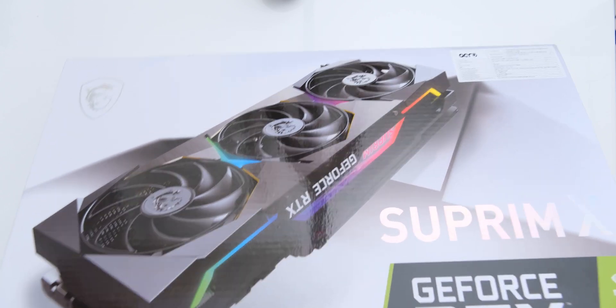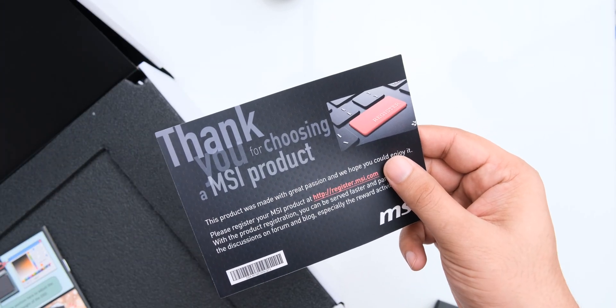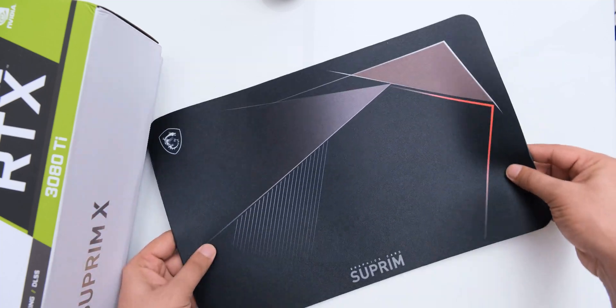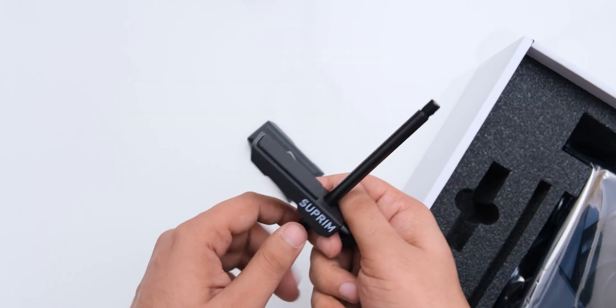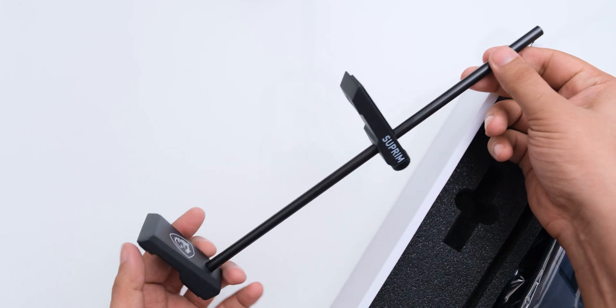Beginning with the unboxing, in addition to its white color, I really liked that the box opens like a briefcase instead of you needing to slide things out, which doesn't feel very premium. Inside it, you get the usual papers like the thank you card and a manual. Then you get a thick mousepad, which is actually surprisingly usable and looks nice. Getting further into the box, you will find a very high quality metal anti-GPU sag support, and MSI should really sell this separately.